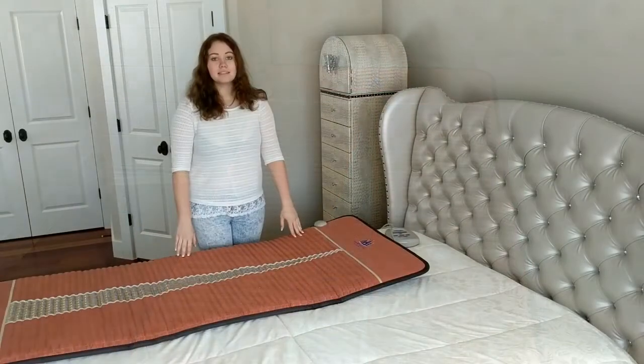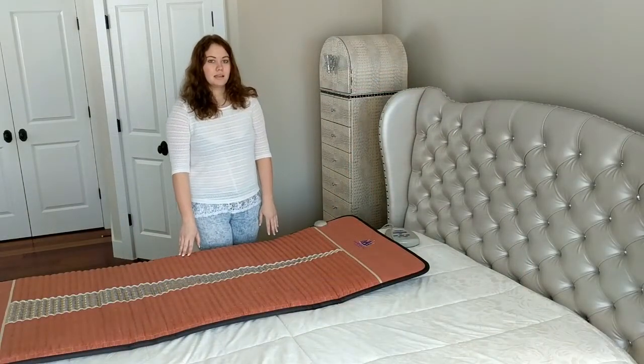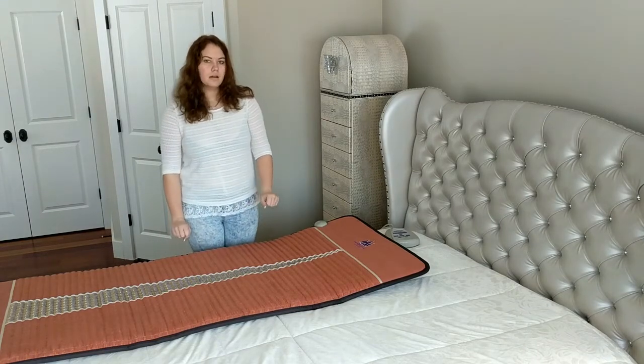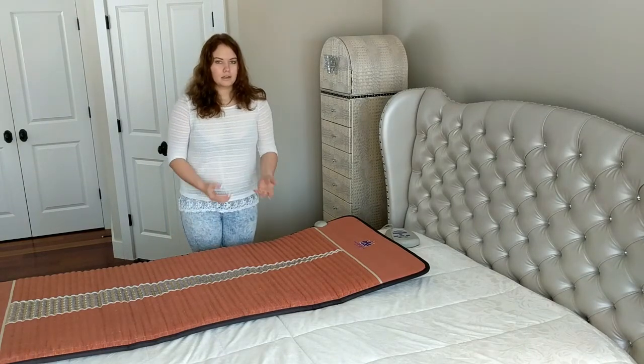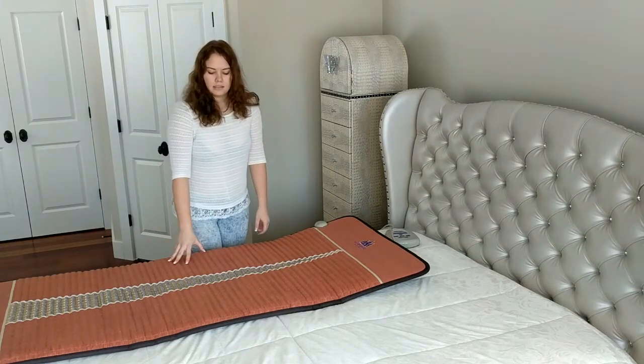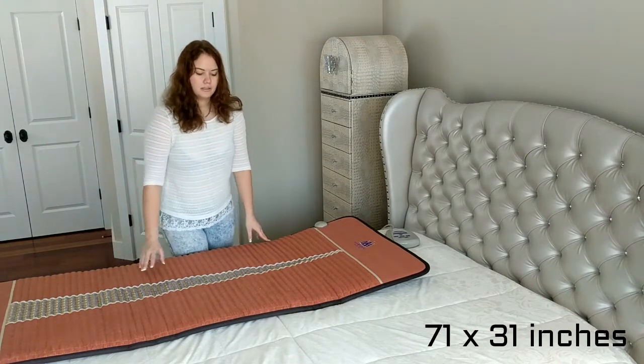MediCrystal mats come in five different sizes. You can see it as a belt, as a mini mat, compact pro, pro mat, or a queen mat. This one is a pro mat and its length is 71 inches and the width is 31 inches.